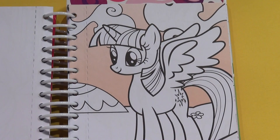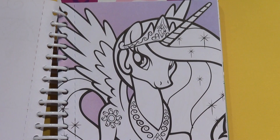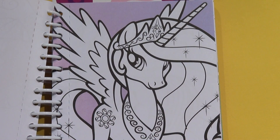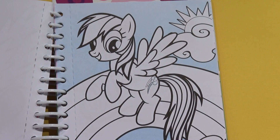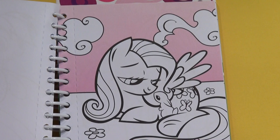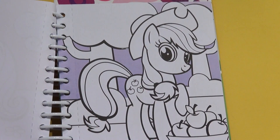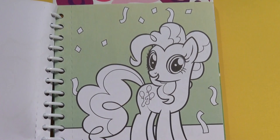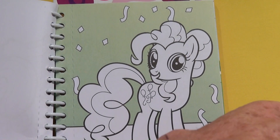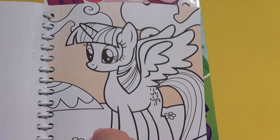Some of these look the same. I'm pretty sure it repeats. I think I'm back to the beginning. I guess you can color as many colors as you want. I think that's the last one — yeah, it's the last one here.